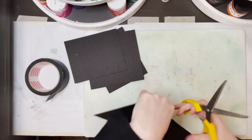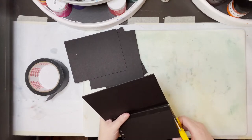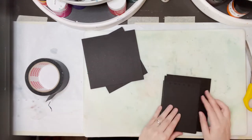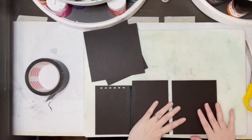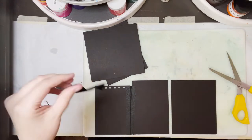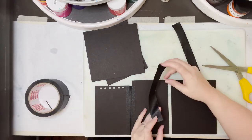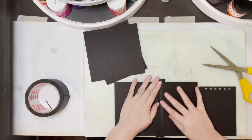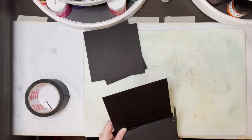You want it to be even. It doesn't have to be spot on. I'd gotten a little extra wonky. Now we're speeding up. I just kind of wanted to show that and talk through — hey, if you mess up, it's okay. And then I liked my method. Well, you should use some of that tape that doesn't stick.